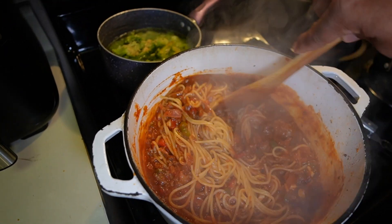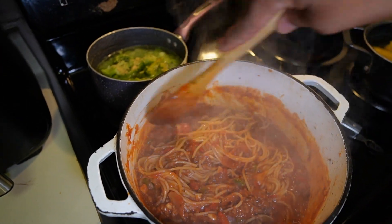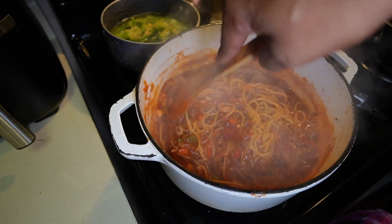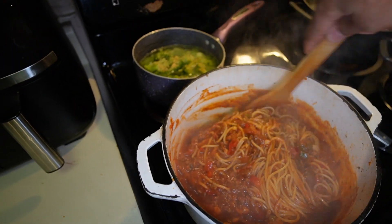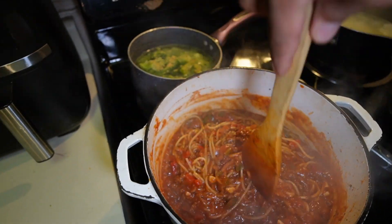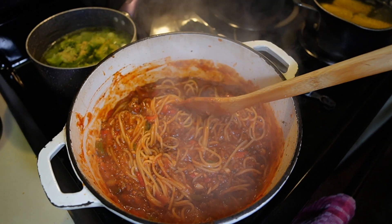We're going to get this all stirred and mixed in, and I'm going to show you the next step — the way my mom used to do it. So you get this all mixed in real good, and she would take sliced cheese. She would sprinkle parmesan in first, and then since my brothers all like cheese, she would take sliced cheese, put it over the top, cut the fire off, put the lid on, and let it melt.